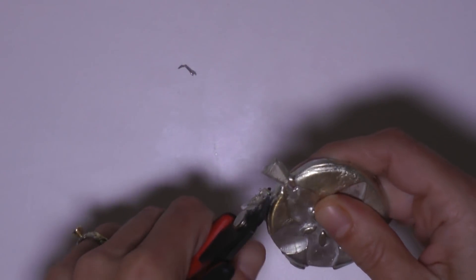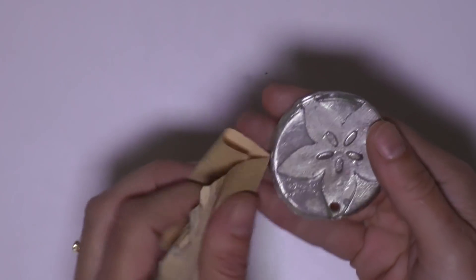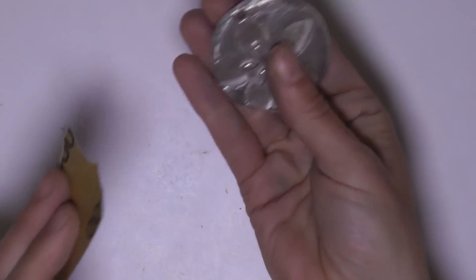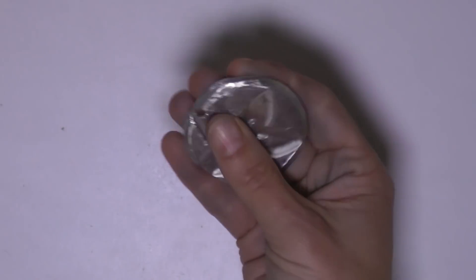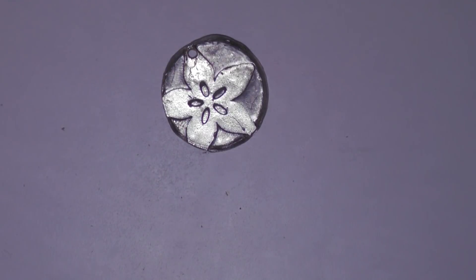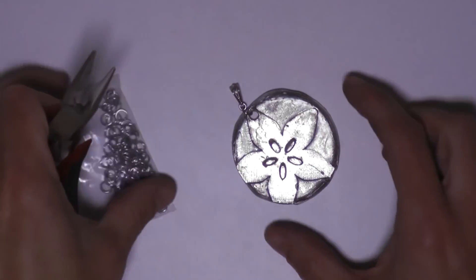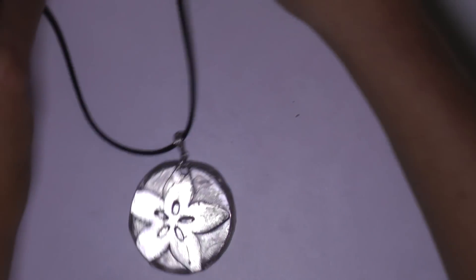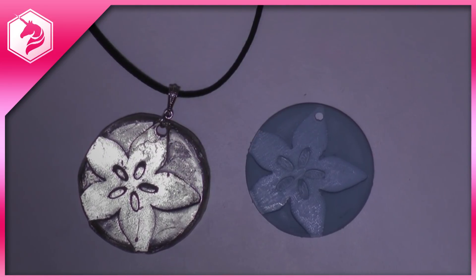Trim off any excess metal from the pour spout, then it's time to start sanding again. I started with 150 grit sandpaper and then moved up through finer and finer paper all the way to 1000 grit. You can also use a rotary tool to buff off any rough edges. Use pliers to put a jump ring through the hole and attach some necklace hardware, then slip your cord through and you have a beautiful professional-looking pewter pendant. If you like this video remember to subscribe for more fun Adafruit projects. Thanks so much for watching!